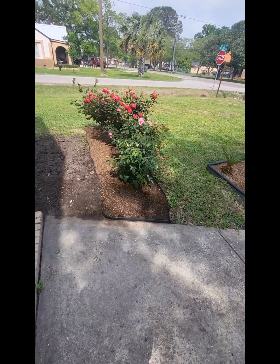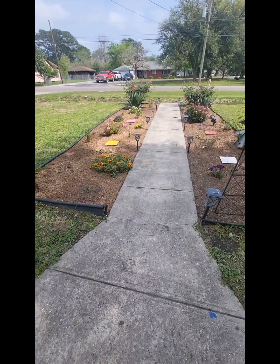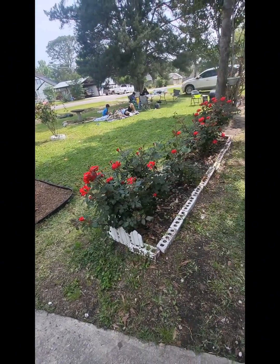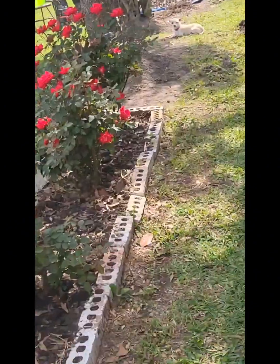After we were done eating, my mom helped me and we moved the other roses. It looks kind of sad at the end of that aisle, but hopefully it will come back pretty again.